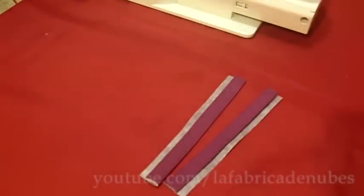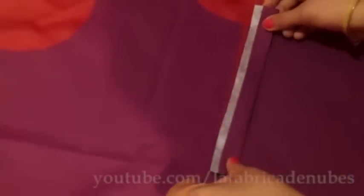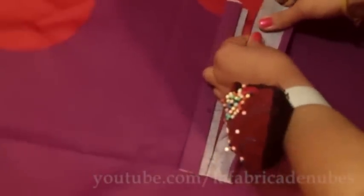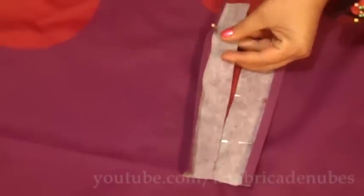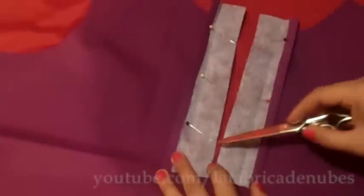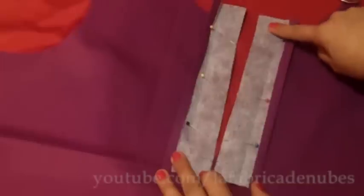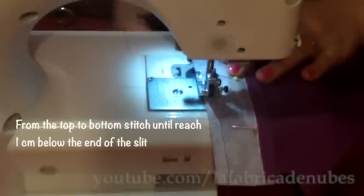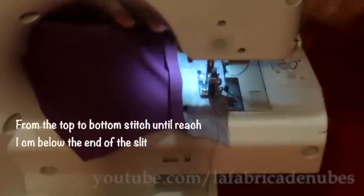Fold two centimeters leaving apart the centimeter for stitches, press it, and you will have this. When folded, you have the width of your placket and one centimeter to stitch it. Do the same with the other strip. Now attach them to the open part — set each one leaving about one inch at the top and one inch at the bottom. Open and pin. Stitch along the marked line in both sides.